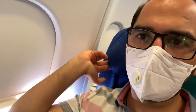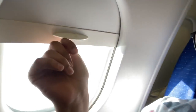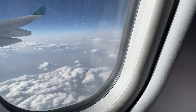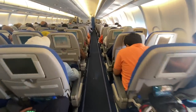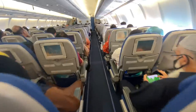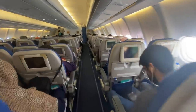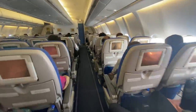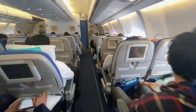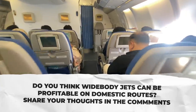So basically this plane has only been painted on the outside — on the inside it is still Air Europa's aircraft. The seats are quite comfortable though and the headrest adjustment option is a nice touch. The plane is operating at near full capacity, which is a sign that a wide-body on domestic routes may be viable, but we need long-term data to conclude whether this aircraft is profitable for Serene.